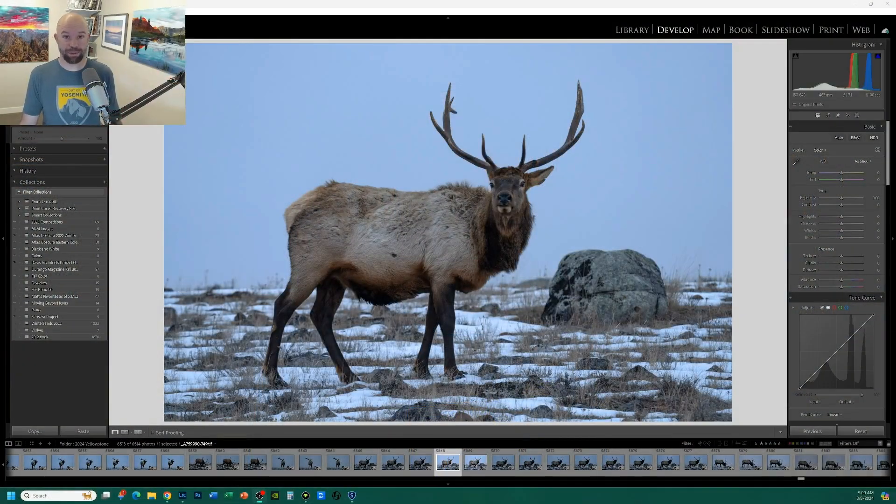For this image I picked a pretty random elk picture I took in Yellowstone this winter — nothing special. I wanted to show what a lot of people are using Topaz for: to fix mistakes made in the field, overcome high ISO issues — which is what I love it for — and also to fix a slightly out-of-focus or blurry wildlife photograph.